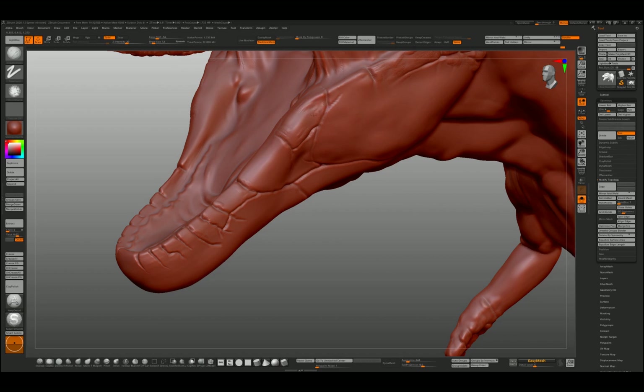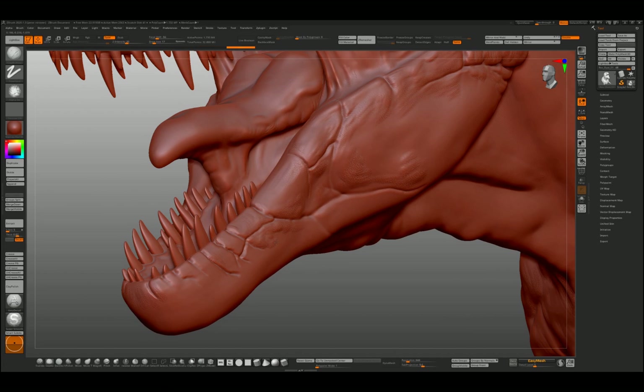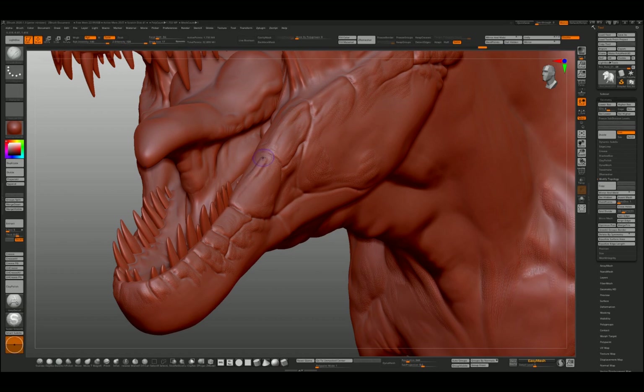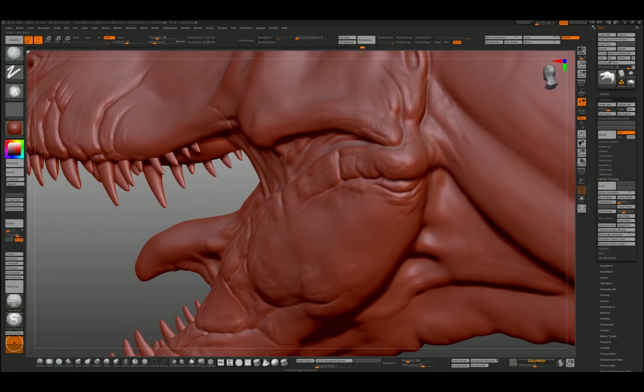You've got to experiment, and the more you play and practice, the better. This red wax material is incredible — it really does emulate the look of real red wax modeling clay. I see people sculpting in the silver and gray materials and it drives me crazy, because I've never used clay that was that metallic. I'm just working on folds and bulges.